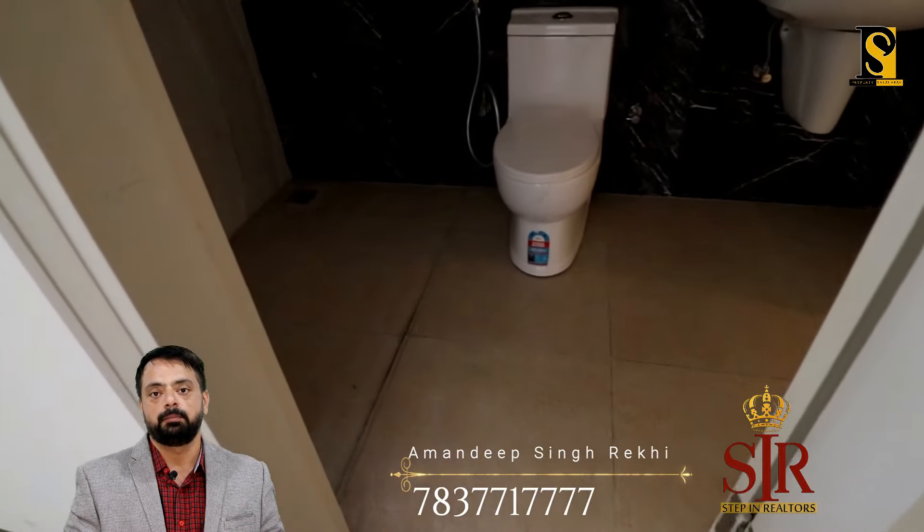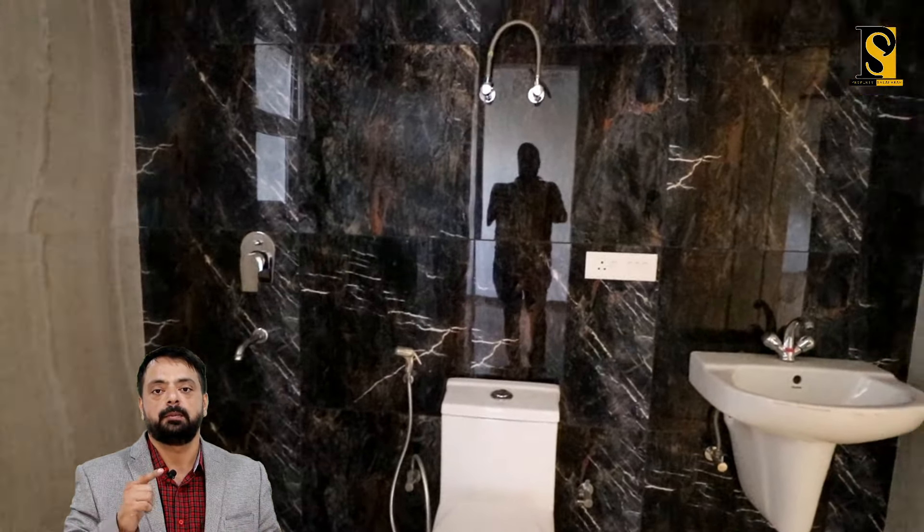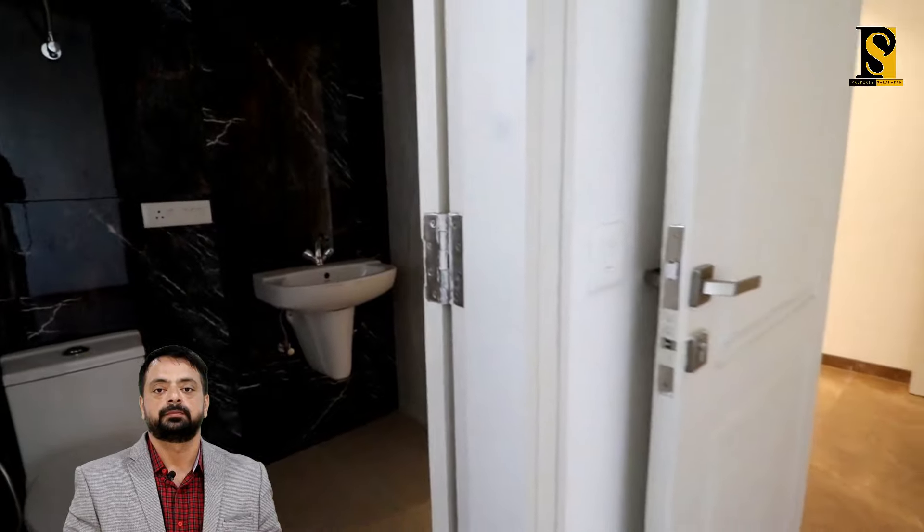Chaliye ab chalte hain flat ke pehle bedroom ki taraf. This is the first bedroom of the flat. All UPVC windows will be installed already. Yahan par aapki cabinets banegi — aap khud banvayenge. This is the attached washroom with the bedroom — washrooms will be totally complete as provided by the company. It also acts as a powder room because it is connected with the drawing dining area. This is the second entrance of the washroom.